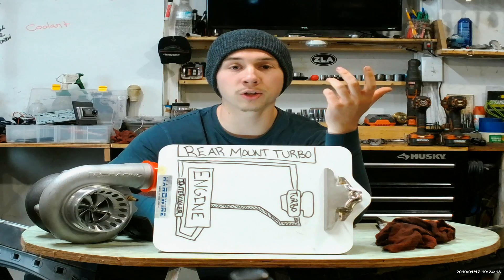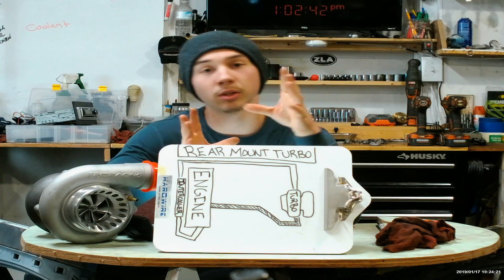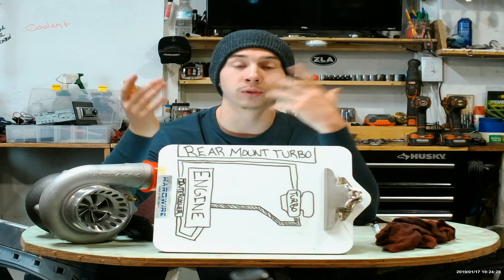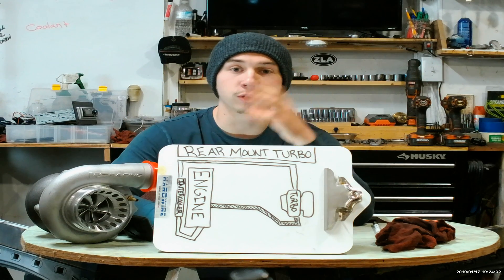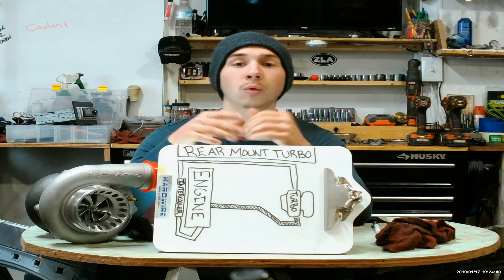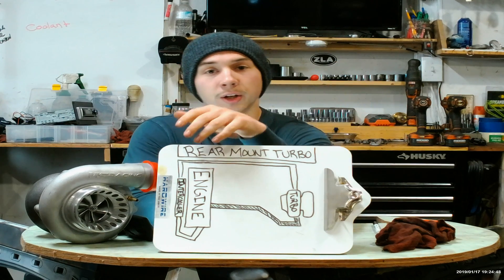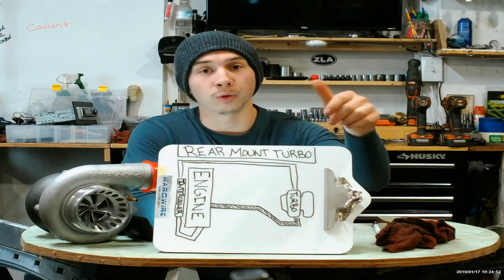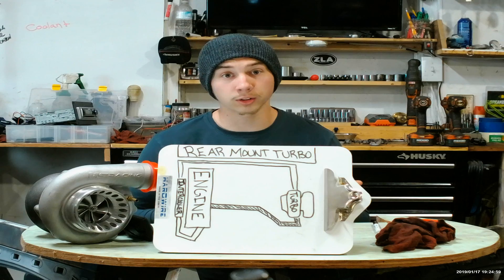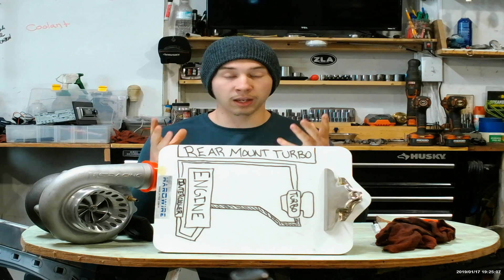Very similar to a normal engine-mounted setup. But a big difference with a rear-mounted setup is your oil lines. With a normal setup, your oil is really close to the turbo, because turbos need oil so that they don't fail. But with this setup, your turbo is so far in the back of the car that you're going to have to run some longer oil lines from your oil pan all the way back to the turbo, just to allow lubrication. Along with your engine being up front, you're also running oil lines from the front all the way to the back.